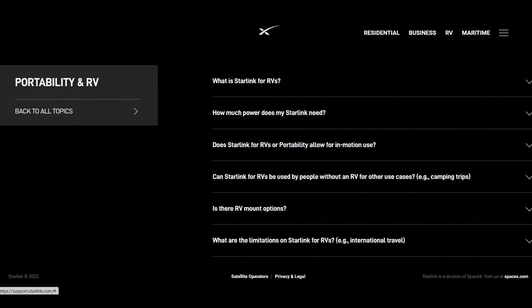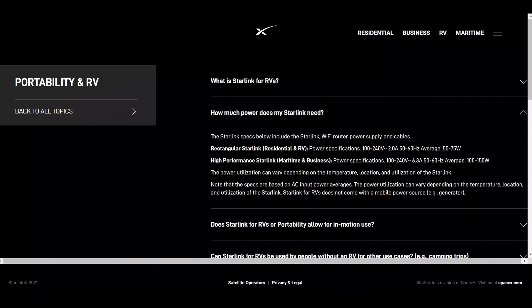Looking at the Starlink specs, included in the kit is the Starlink Wi-Fi router, power supply and cables with the rectangular dish, which is the one I've got. Power specifications: 100 to 240 volts AC, 2 amps, 50 to 60 hertz, with an average of 50 to 75 watts.